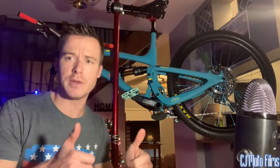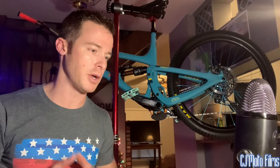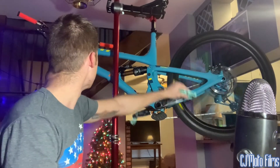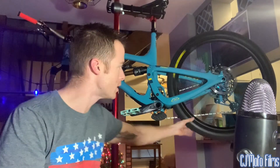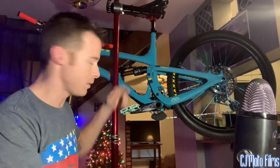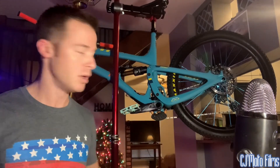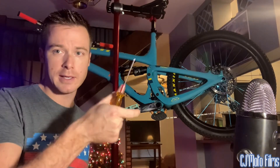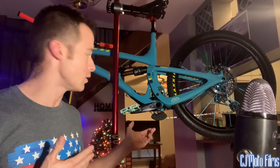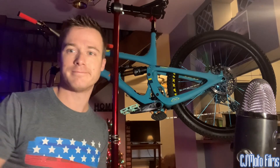If you guys liked that video and it helped you, please like, share, and subscribe to this channel. I love Yeti mountain bikes, Deity, and SRAM components. To recap: SRAM DUB press fit bottom bracket — tap it with a hammer on the opposite side with something covering it, loosen the two millimeter set screw, thread the ring inward, tighten the set screw down, and you're golden. Easy peasy, later y'all.